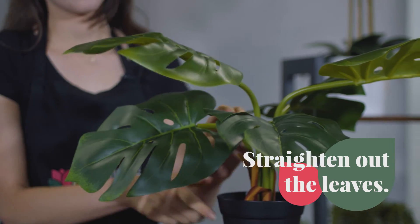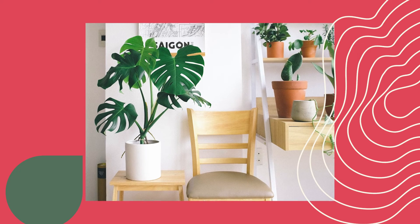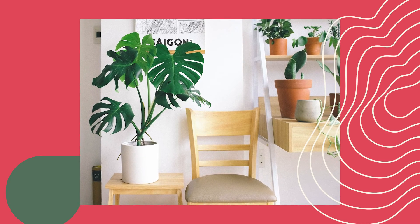Real plants don't tend to have straight leaves so don't worry if they're not perfect — small imperfections will only add to the realism. You might want to look at a photo of your faux plant's natural version to help guide you.